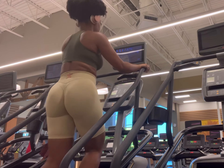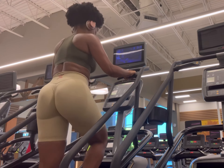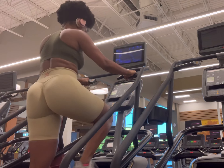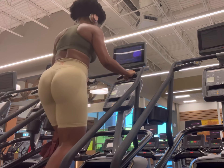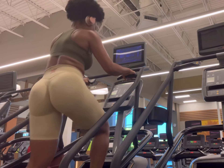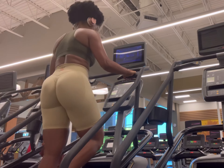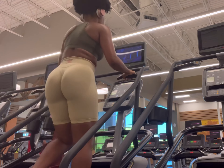Right now I'm starting with the Stairmaster. I don't remember which level — I just go to a pace that I'm comfortable with. I do one minute step by step, then the next minute skipping a step. I love doing this one because you can literally feel the muscles working in your glutes, your thighs, and your calves.